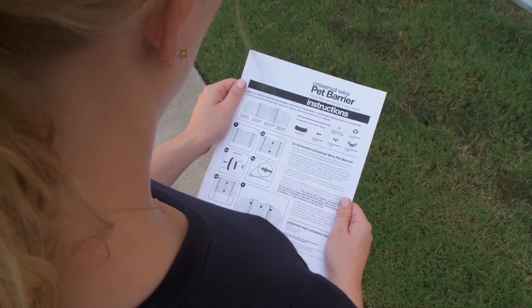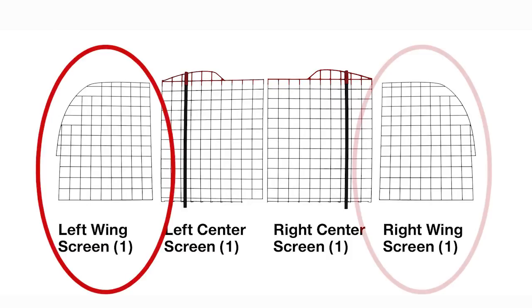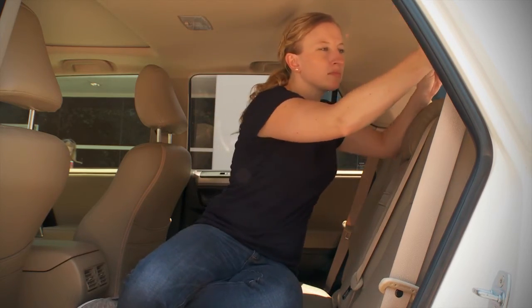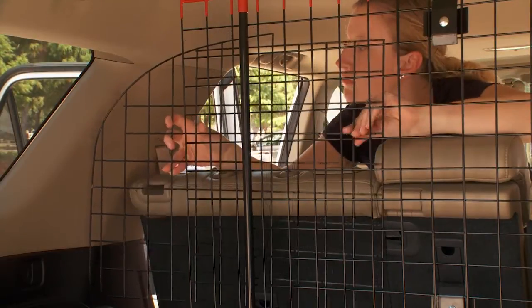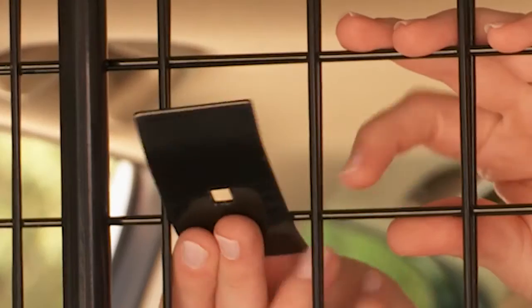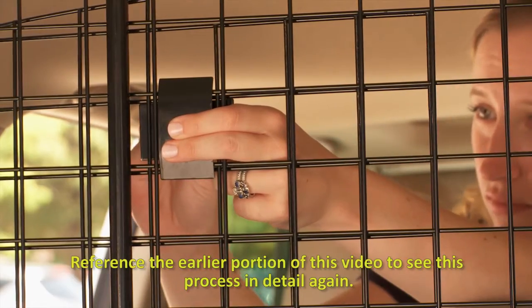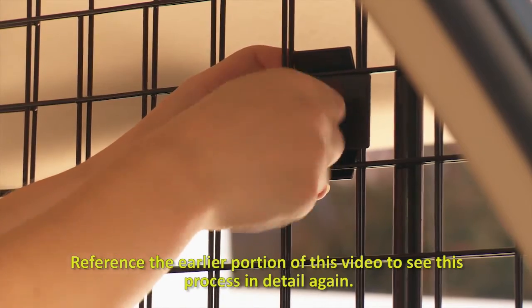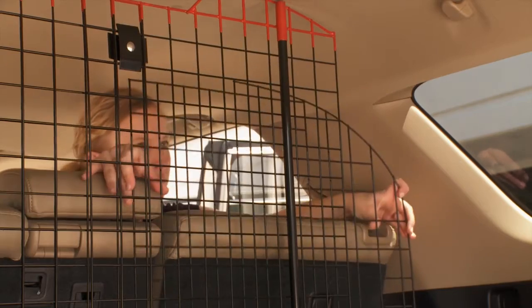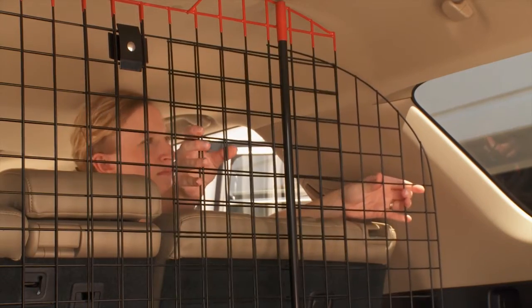Now that you have your center section secured in your vehicle, you will install the side wing panels. You will need to move into the back seat to do these next steps. Both wing panels look exactly the same so you can use either for the left or right. Beginning on the left side, take your wing panel and place it on the top of the lip at the base of the center panel. Slide it left or right to find the proper width for your vehicle. Once you have the right positioning, secure the wing panel to the center section using two clamp units, one at the top and one at the bottom. Move to the right side and place the remaining wing panel onto the lip and repeat the same process we did for the left wing panel.